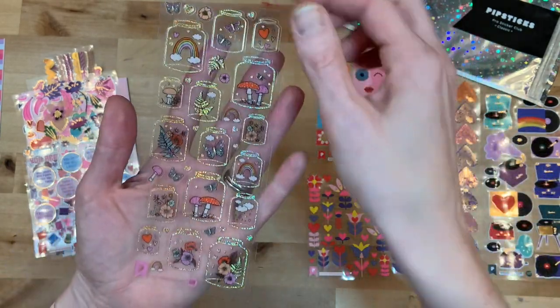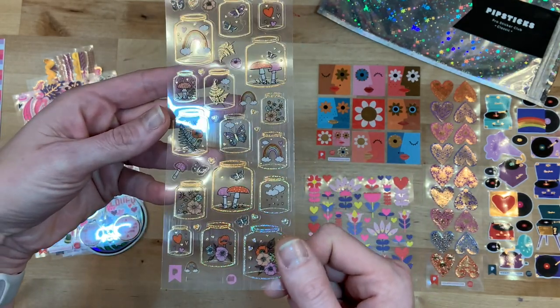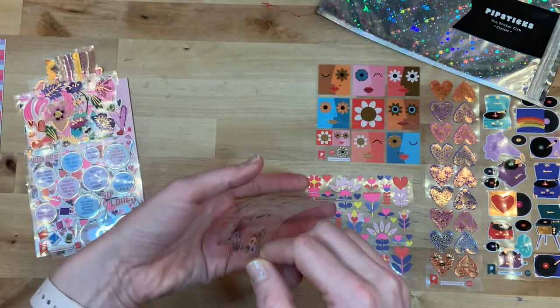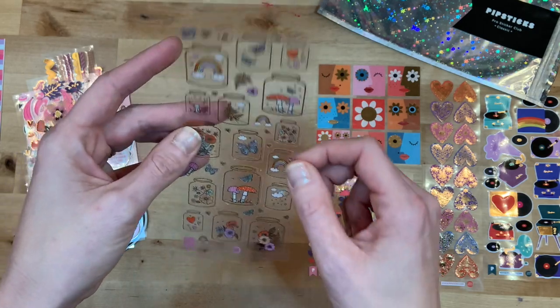Then look at these little terrariums — it's kind of hard to see, the glare is probably in the way, but the jar is outlined with this gold glitter foil, and then each jar is filled with different things: rainbows, mushrooms, ferns, butterflies. So fun for spring coming up! I think those are absolutely beautiful, and I love that they're clear.